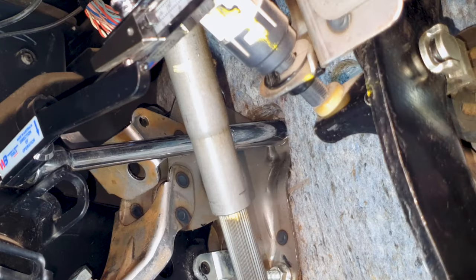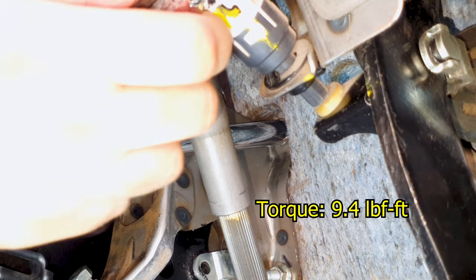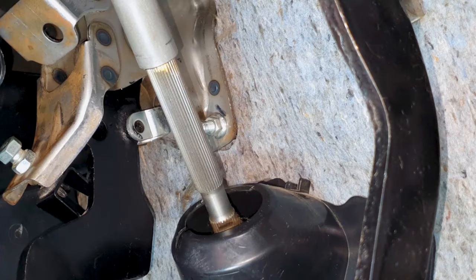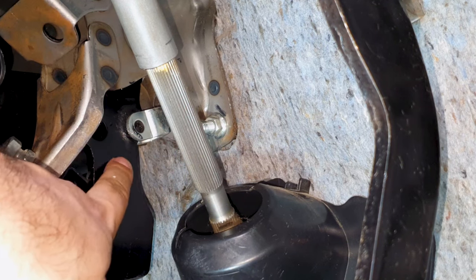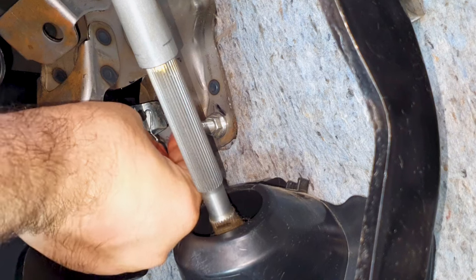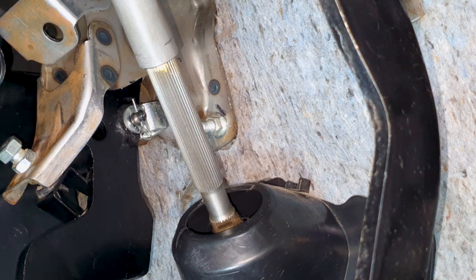I'm a bit of a stickler - if I can use a torque wrench, I will use a torque wrench. Torque specs for these nuts are 9.4 pound per foot. Now time to install that metal pin. I applied some grease over here also - there's some friction point between this bracket and the pedal. Now time for the retaining clip. That's all set.